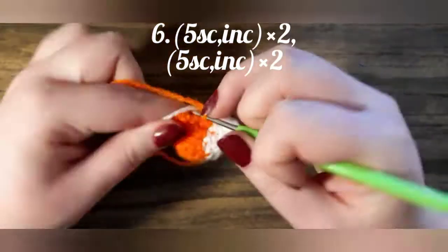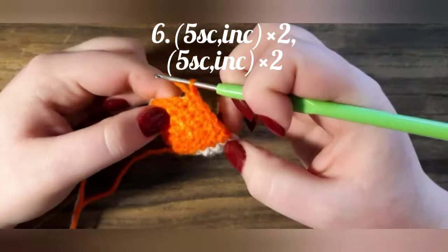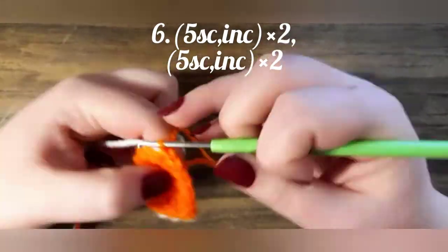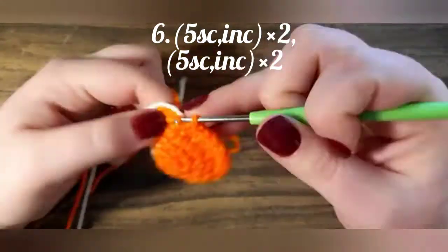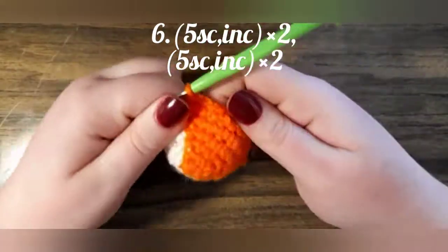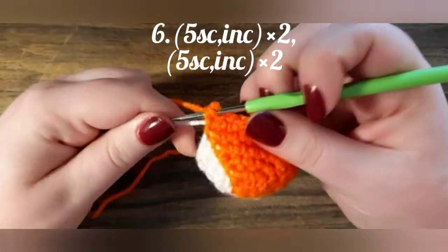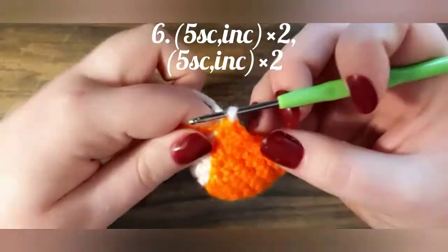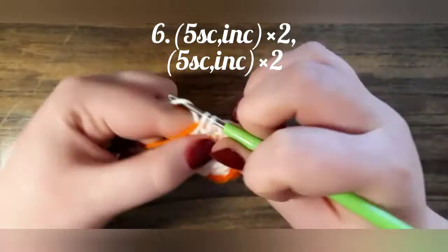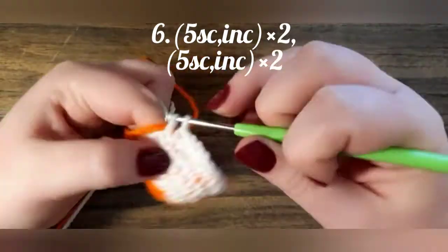Next row we crochet 5 single crochets, increase, 5 single crochets, increase — but not finishing the last crochet — and change the color. In white, we crochet 5 single crochets, increase, 5 single crochets, and decrease.